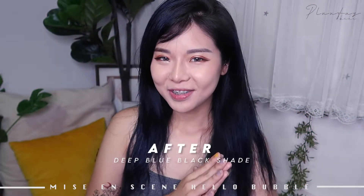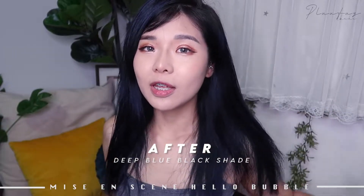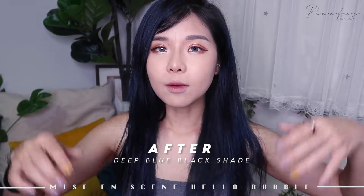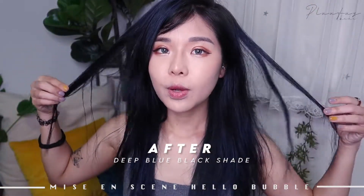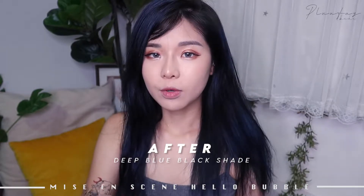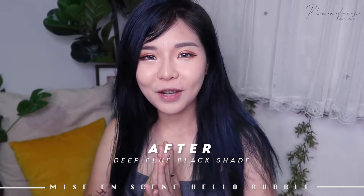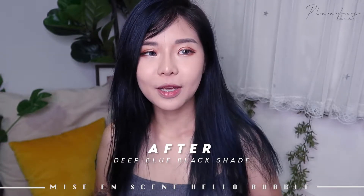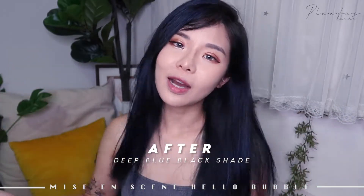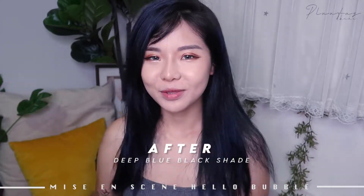Hey guys, I'm back! I've washed and blow-dried my hair and this is the final look. I am so happy with it because it's really dark — darker than what I initially started out with. This is a very darkish blue, blue-black color. Indoors it's probably what you guys are seeing on camera right now, but when you go out and the sunlight hits your head, you can definitely tell the blue so much more vibrantly.